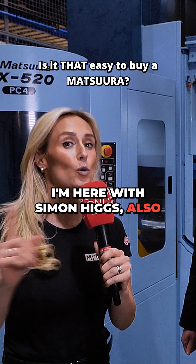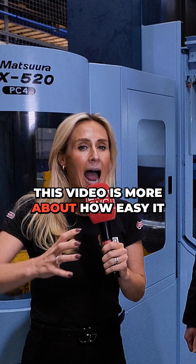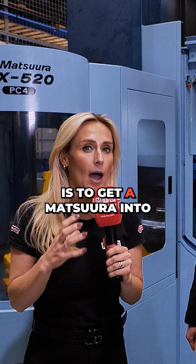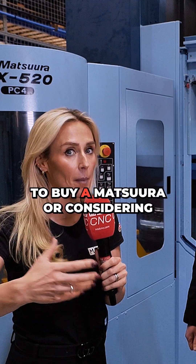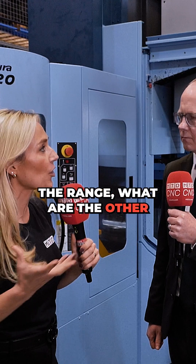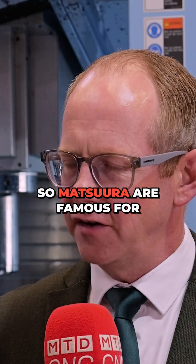I'm here with Simon Higgs, also known as Higgsie, and this video is about how easy it is to get a Matsuura into your business. We've done a lot of machine tool reviews, but I want you to understand that if you are looking to buy a Matsuura or considering the range, what are the other things you need to consider? So first of all, Simon, what are Matsuura famous for?